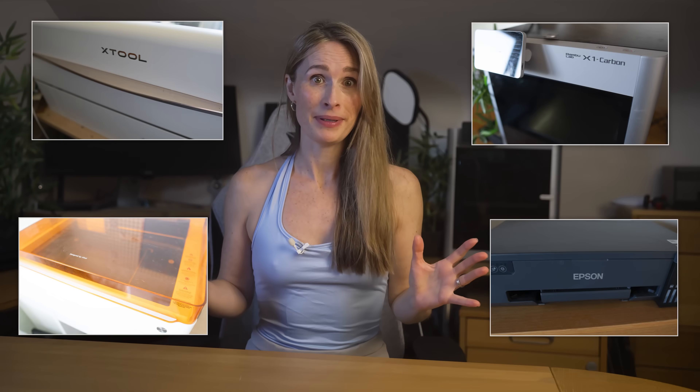If a laser cutter, a 3D printer, a blade cutter and an inkjet printer had a baby, the result would be something like this. It's a new class of device at the consumer level and it's pretty extraordinary.